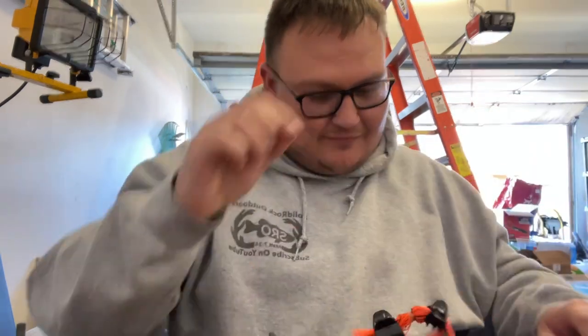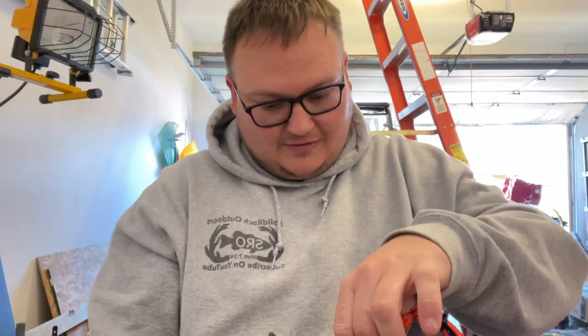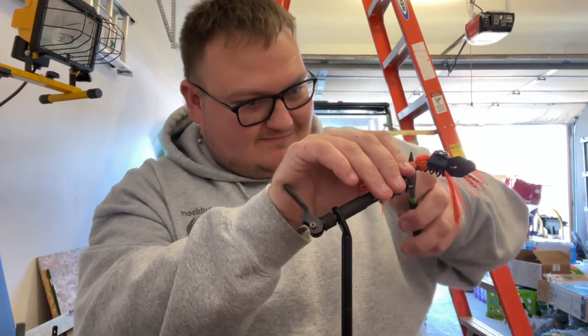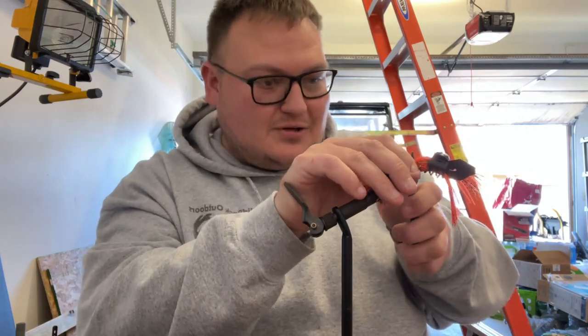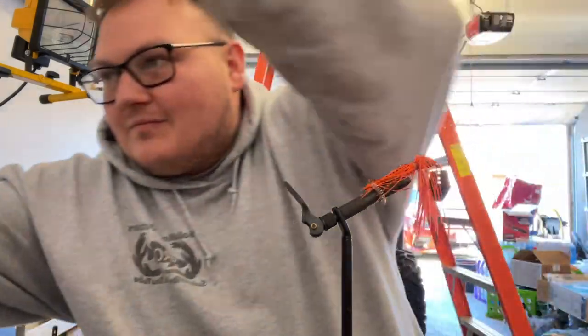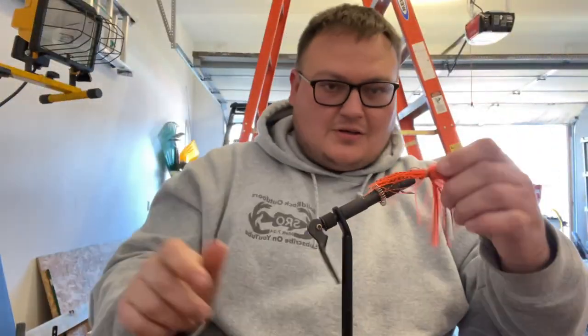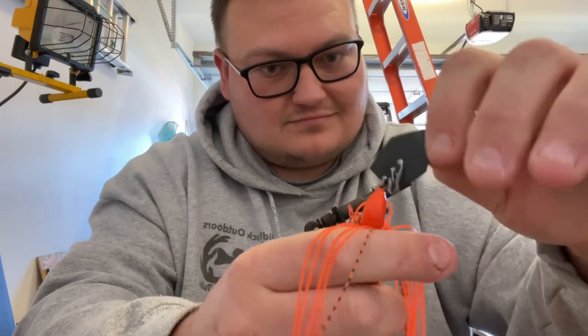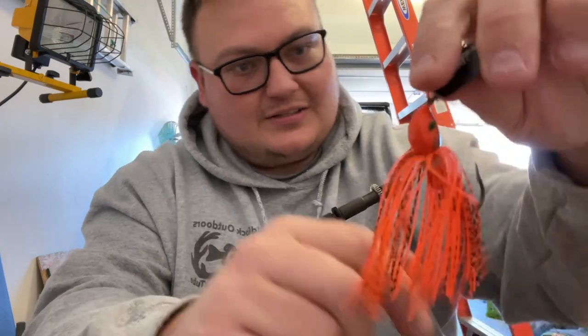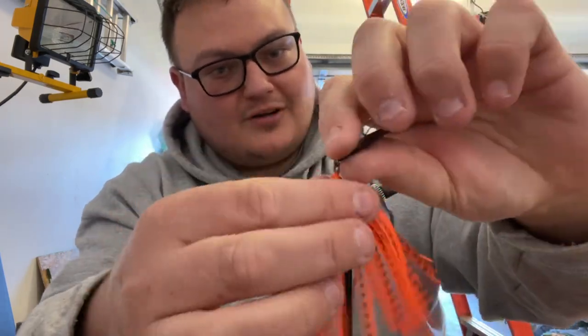Cut it off. Not a professional here. Take some needle nose pliers, bend it over - voila! Now you've got a chatterbait where the skirt won't ever come off.